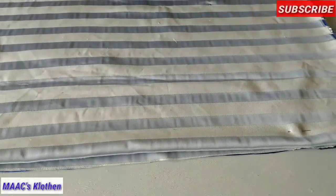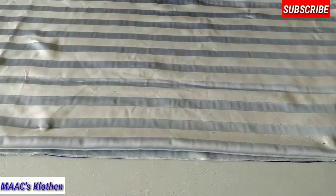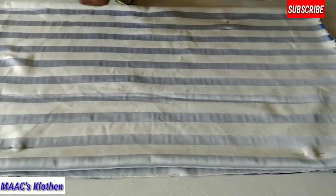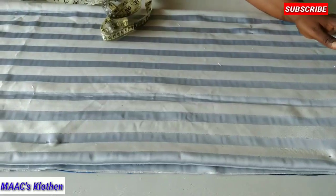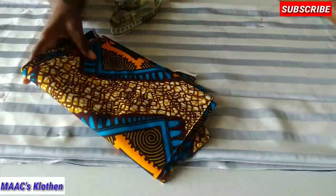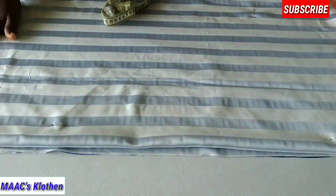Welcome to my channel. Today we are going to sew this kimono dress, and it's going to be combined with an African print. This is the African print that I'm going to use, and this is the fabric.